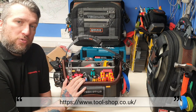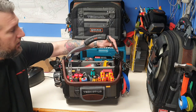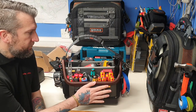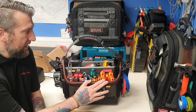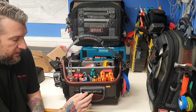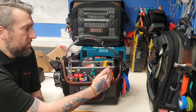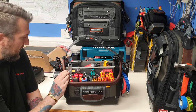I'd like to thank Beazley's Tools once again. Today we're going to have a little look around the VetoProPack Tech OTLC. I've been very impressed with this - it is absolutely fantastic. I was looking at getting the VetoTAC OTLC, which I believe is the smaller version, but I'm glad this one came out.